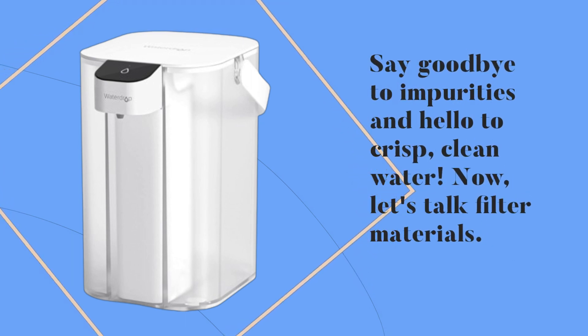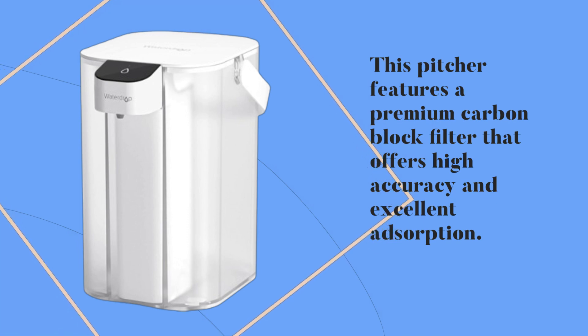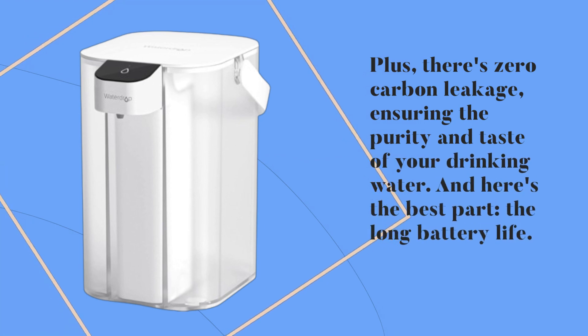Now, let's talk filter materials. This pitcher features a premium carbon block filter that offers high accuracy and excellent adsorption. Plus, there's zero carbon leakage, ensuring the purity and taste of your drinking water.